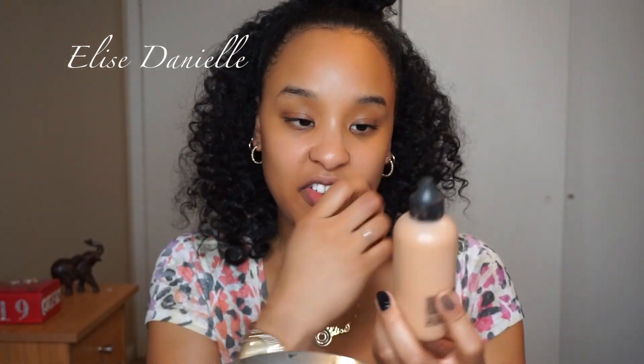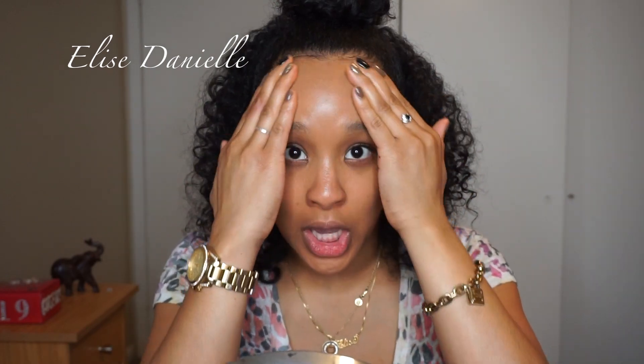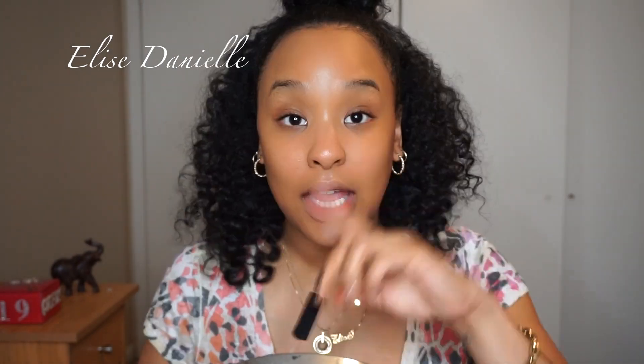We're going to go with light coverage today, so I'm going in with Face and Body by MAC. It's sheer to medium coverage, 70% water, so it's very hydrating but provides minimal coverage. I'm just putting this on top and rubbing it in like lotion. It's a dewy finish foundation, so it leaves your skin nice and glowy. If you have oily skin, I definitely do not recommend this — unless you put a mattifying primer underneath and a mattifying powder on top.